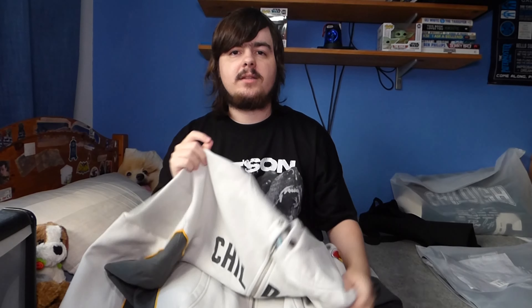I'm going to go ahead and try on this zip-up hoodie right now for you guys.